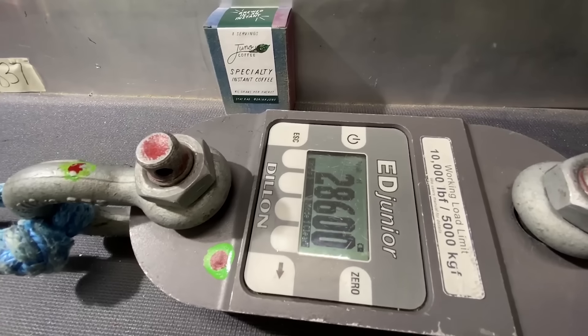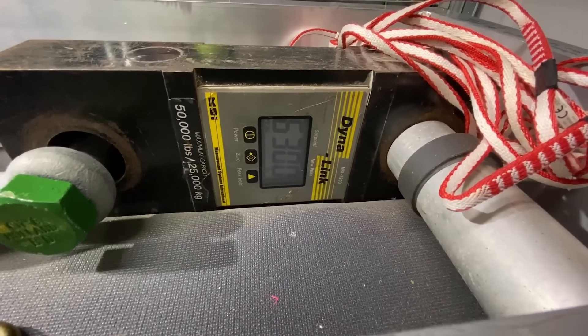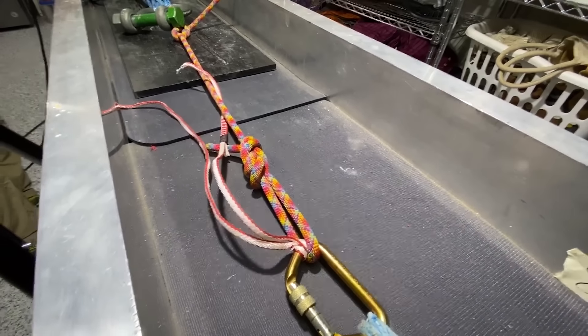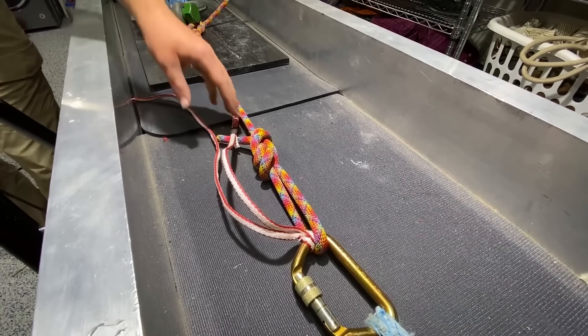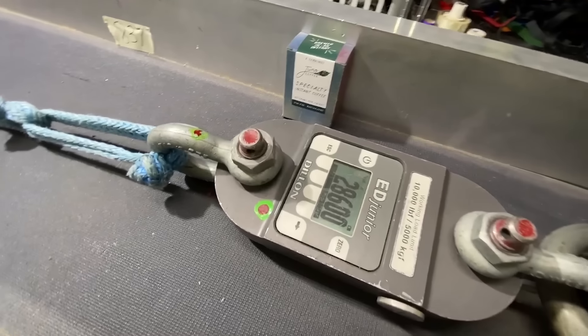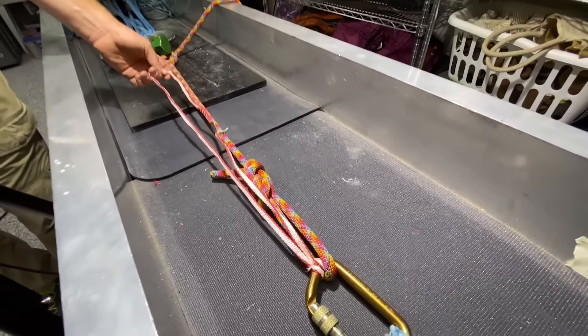A little bit higher — 28.6 kilonewtons or 6,300 pounds of force. Basically, if you put enough force on this, it's not redundant. But it's a pretty good anchor for a lot of things, and 28.6 kilonewtons isn't bad. Let's try the clove hitch and see what happens.